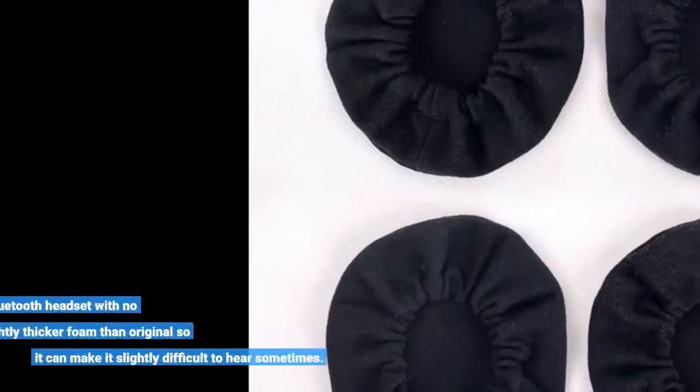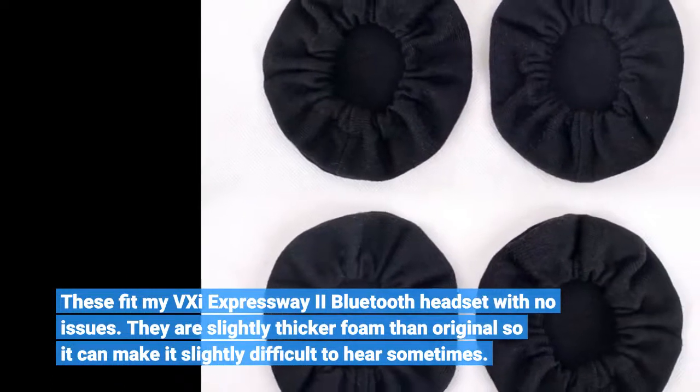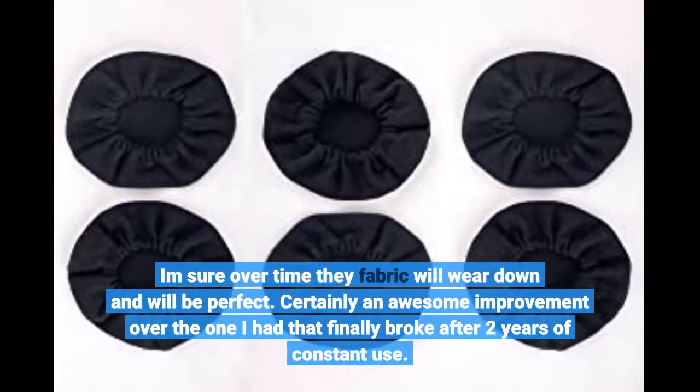These fit my VXE Expressway 2 Bluetooth headset with no issues. They are slightly thicker foam than the original, so it can make it slightly difficult to hear sometimes. I'm sure over time the fabric will wear down and will be perfect.